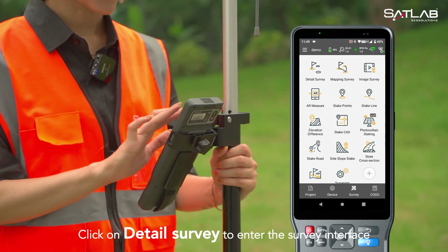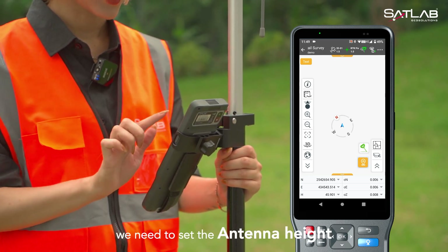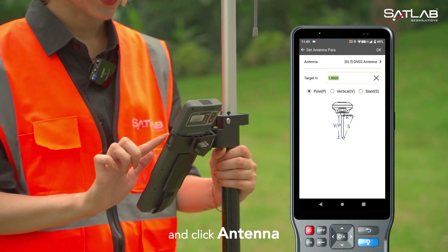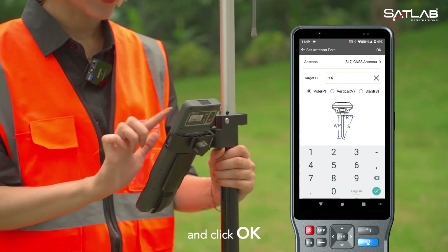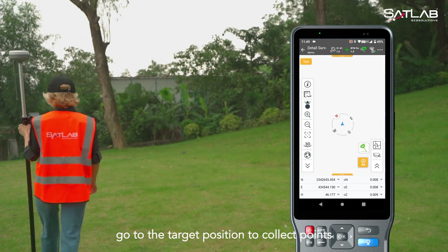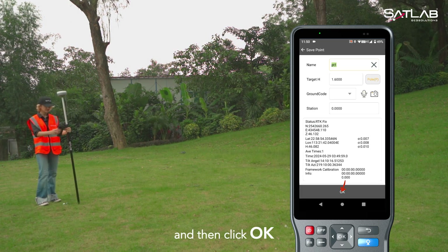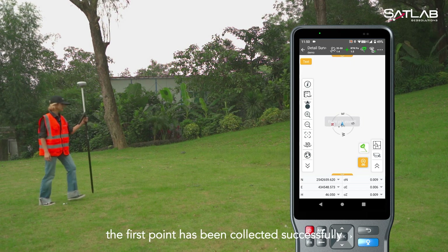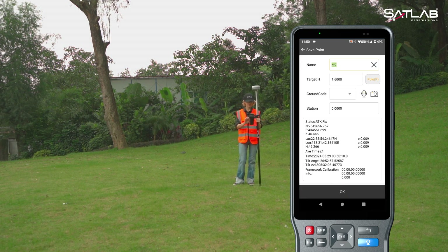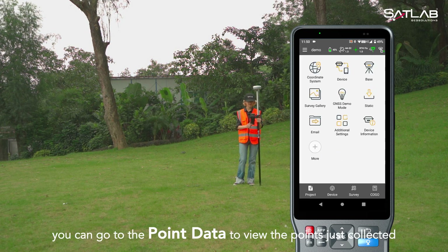Click on Detail Survey to enter the survey interface. Before the measurement starts, we need to set the antenna height. Click the button in the upper right corner and click Antenna. Enter the height value of the surveying rod and click OK. After setting, go to the target position to collect points. Click the collect icon and then click OK. The first point has been collected successfully. You can move to the next position to continue collecting the next point. After the collection is completed, you can go to the point data to view the points just collected.